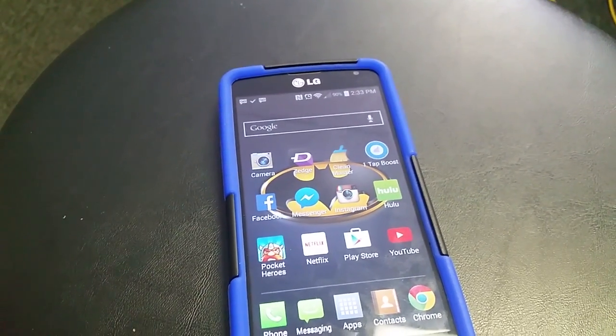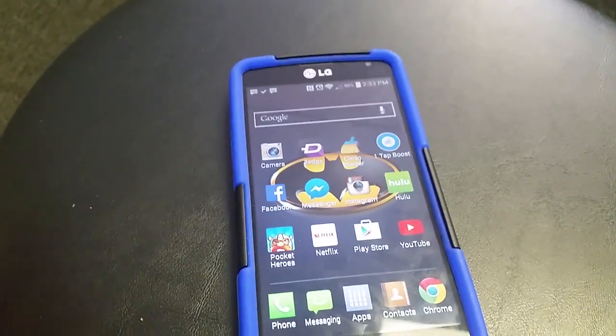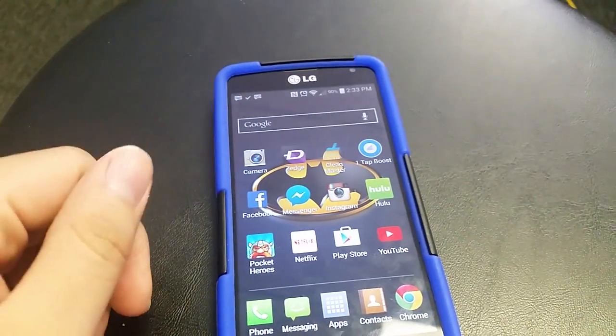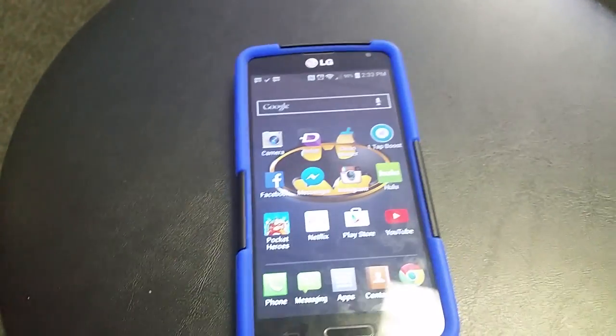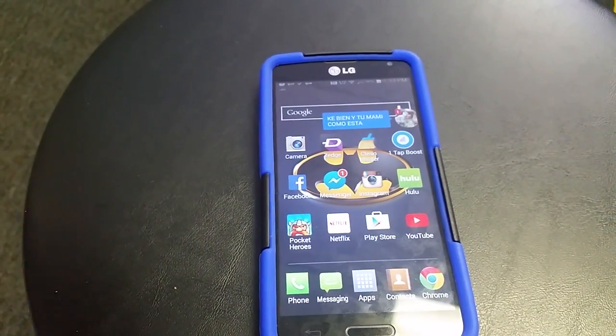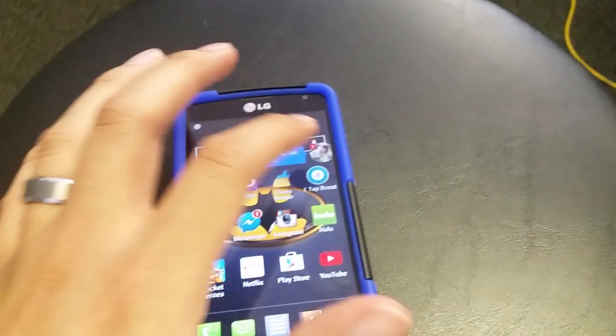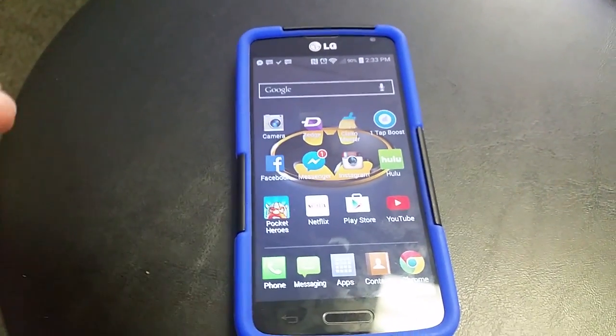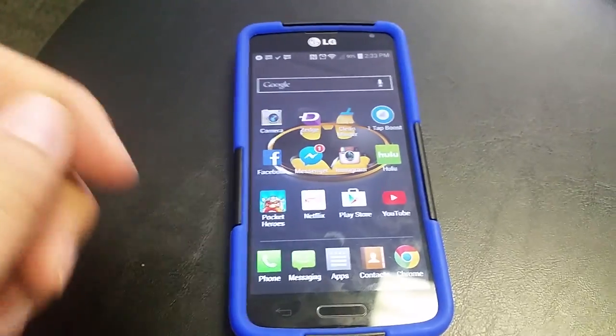Hey guys, today I'm going to be showing you how to save or backup your contacts on your smartphone to your SD card. Many people, especially some of my customers, think that by just putting an SD card in your phone it will automatically save your contacts onto it — and that is false. You have to do this manually, so I'm going to show you how to do it.